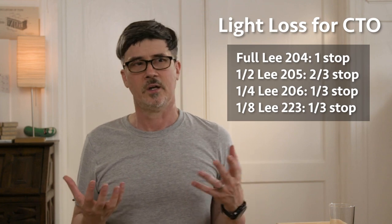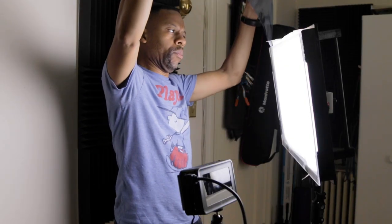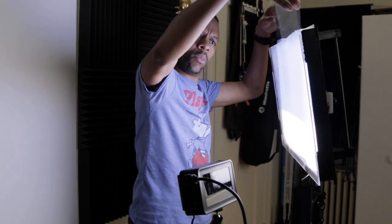One thing you'll need to take into account is that all gels absorb a certain amount of the light that passes through them. In order to give you orange, it's got to absorb other colors like blue in order to give you the color that you want. So you need to take that into account — it's the give and take of the universe. CTB is basically the same in reverse: it takes tungsten balanced light and moves it up the Kelvin scale towards daylight balanced. Note that CTB absorbs almost twice as much light as CTO does. That's why I like to get more daylight balanced light and convert it to tungsten when I have to.